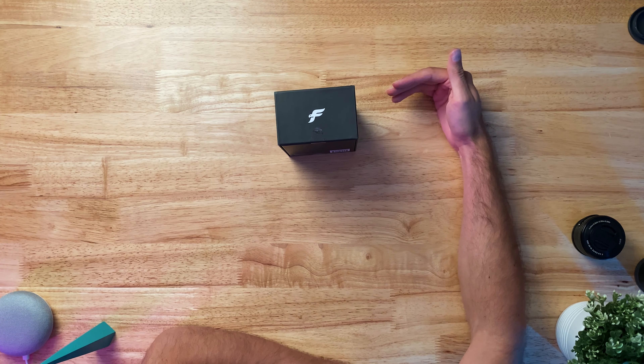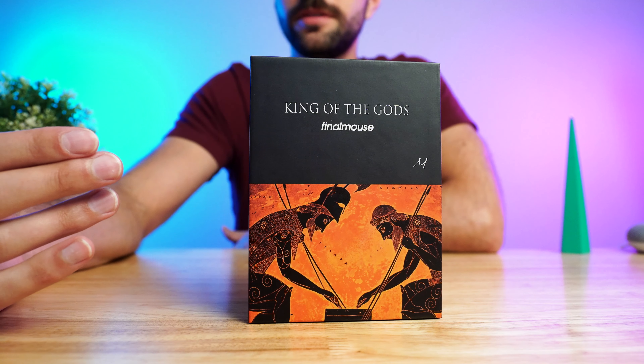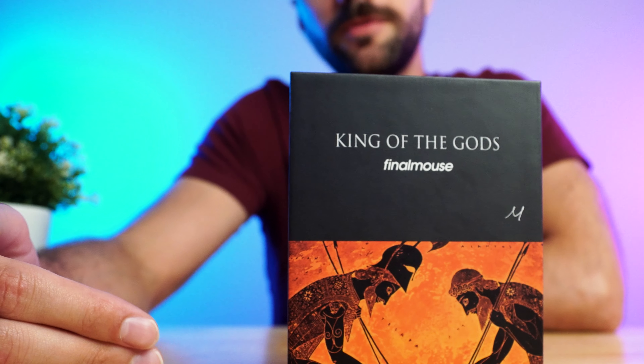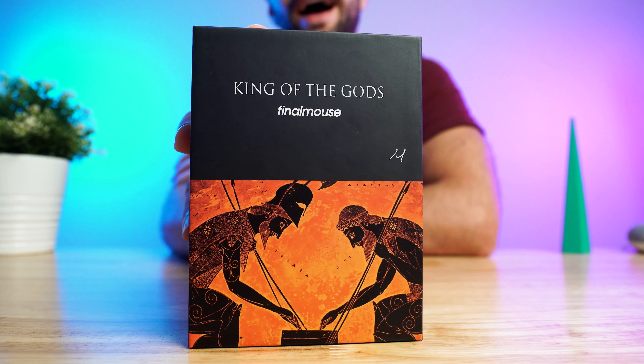That's really simply just because of supply and demand. One would be reasonable to ask Final Mouse, why don't you just make more? But they did this before, they did it again — it's all by design. Even though I secretly hate Final Mouse for doing this to us, I'm still super excited to get into this mouse.